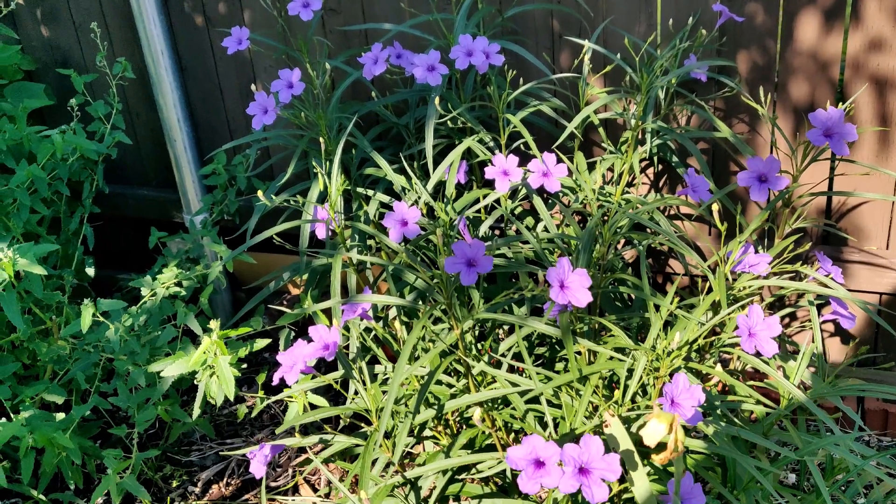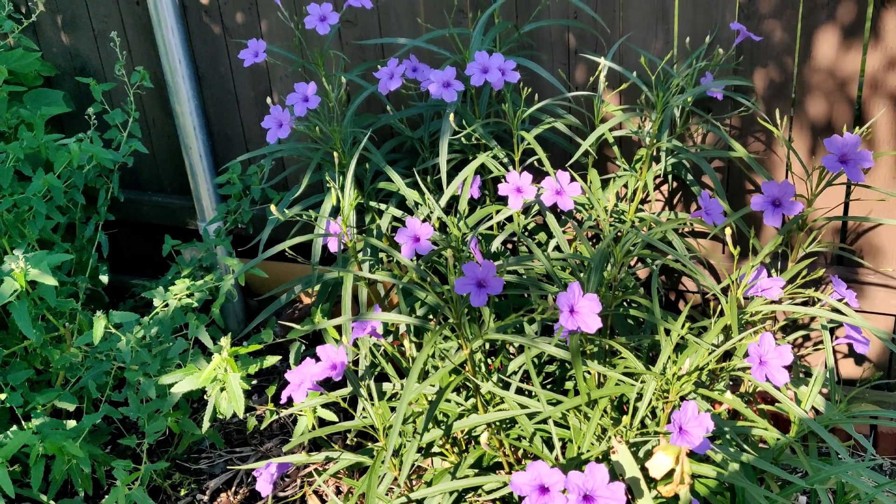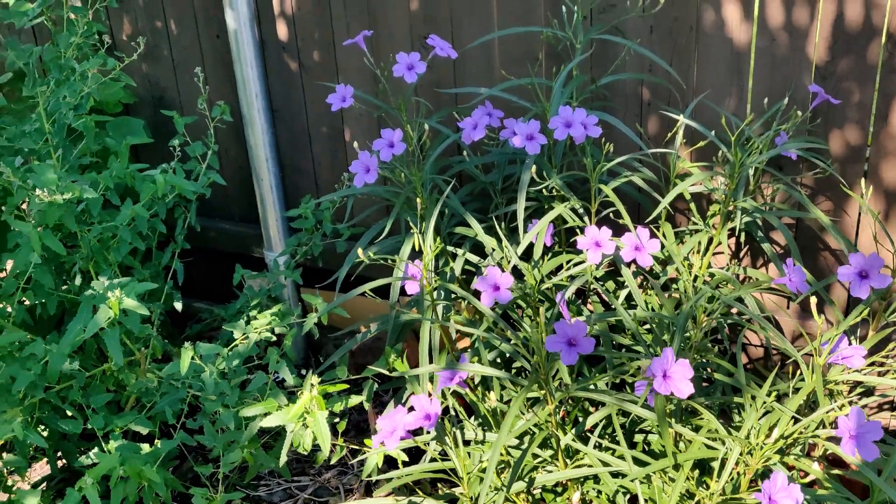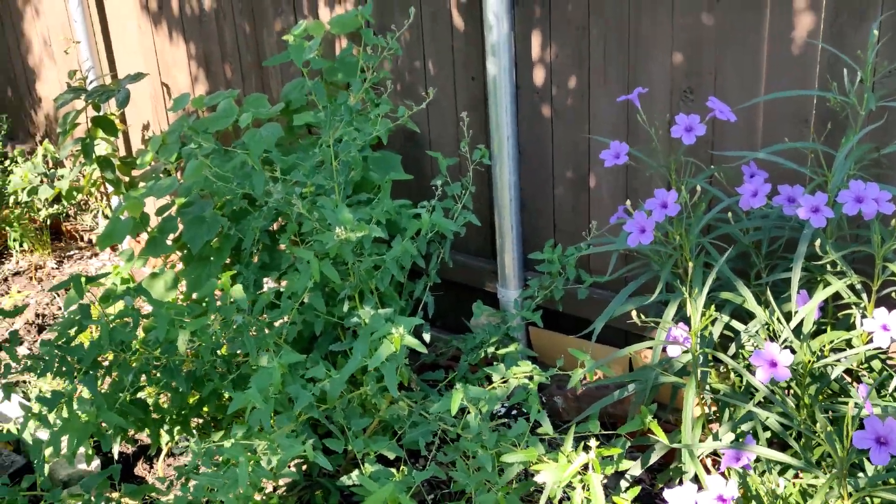Due to its vibrant color, it attracts flies, butterflies, and bees, hence it's very good for my garden.